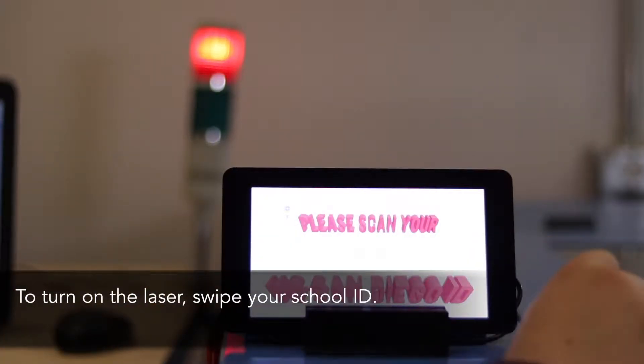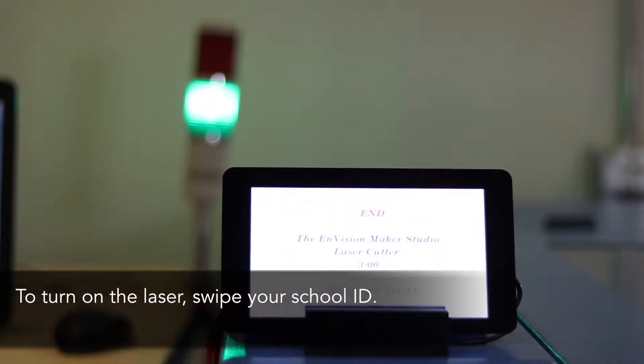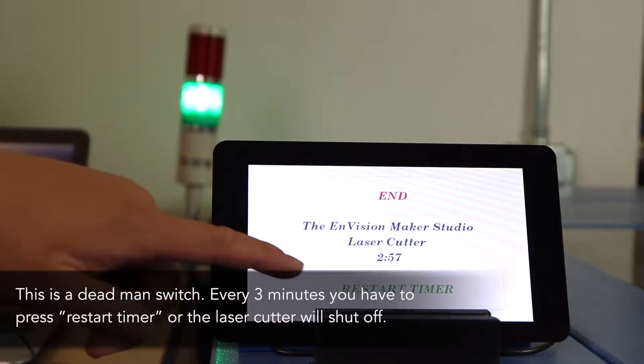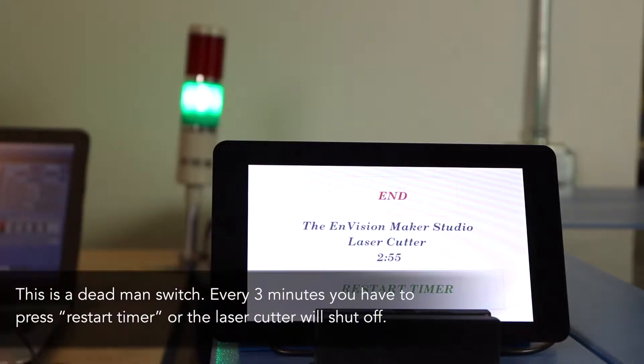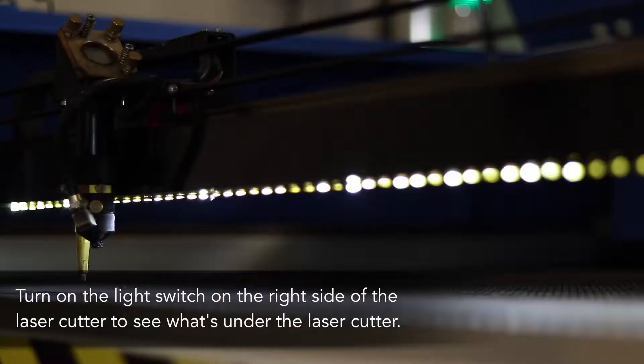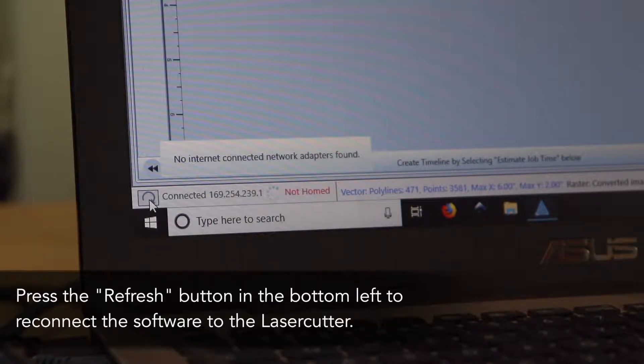To turn on the laser, swipe your school ID. This is a dead man switch — every 3 minutes you have to press restart timer or the laser cutter will automatically shut off. Turn on the light switch on the right side of the laser cutter to see what's under it. Click the refresh button in the bottom left corner to connect the laser cutter. This may take a few minutes.